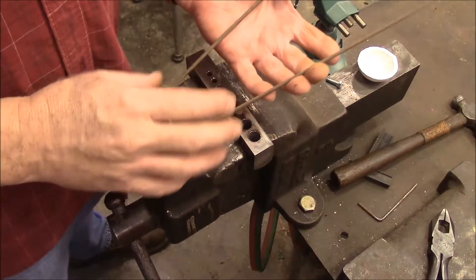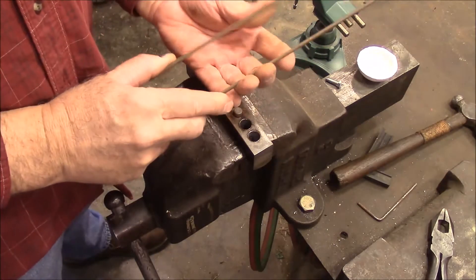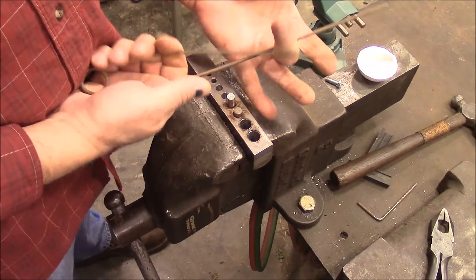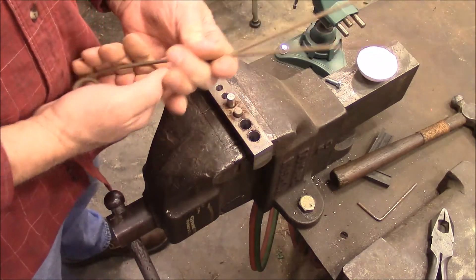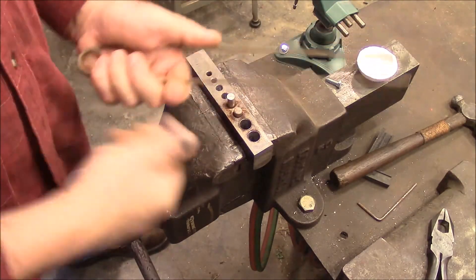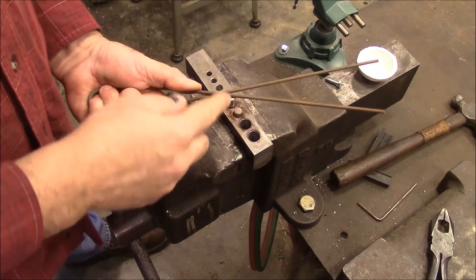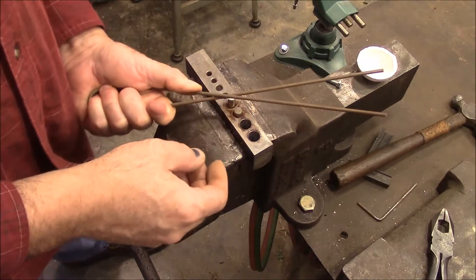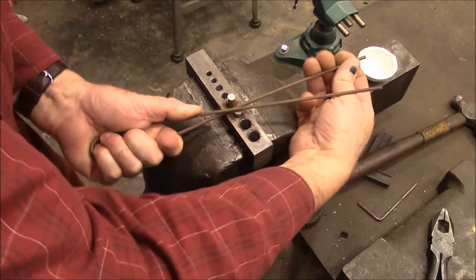In order to get this to hold tightly, I'm going to have to pull it past the center so that when it tries to close it grips. What I need to do is give these arms a bend so that when it's open like this they're straight — that means this one's got to go past.